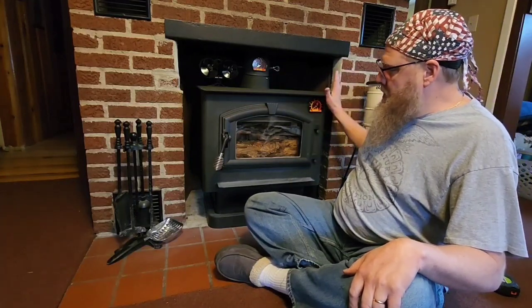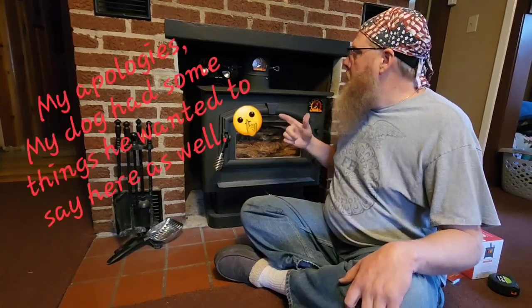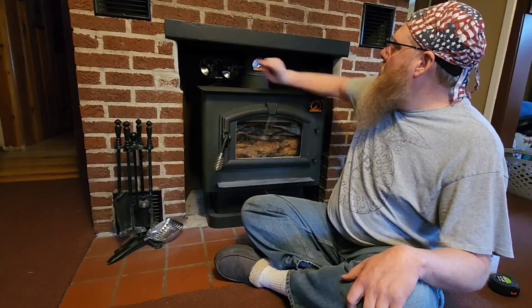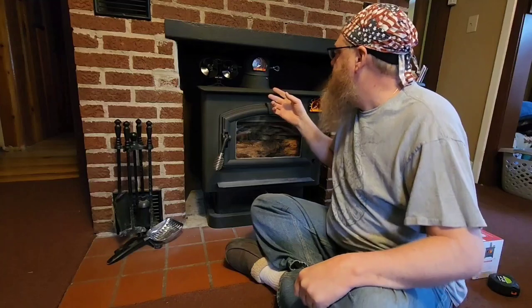I recessed this into an old fireplace. Two things: this stove came with an electric blower, but doing my setup the way I did here it would not fit — I did not have the room for it behind. And there's no electrical hookup anywhere near that to be able to plug it into. So I wanted one of these to try to draw some of that warm air out of this box and circulate it out into the room.